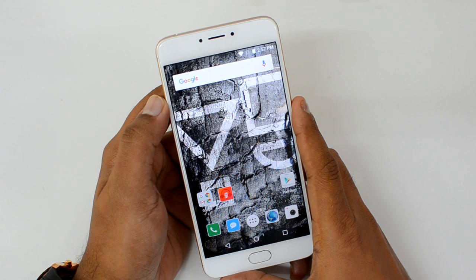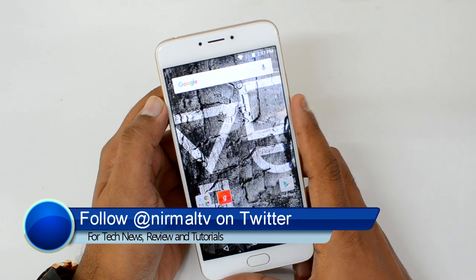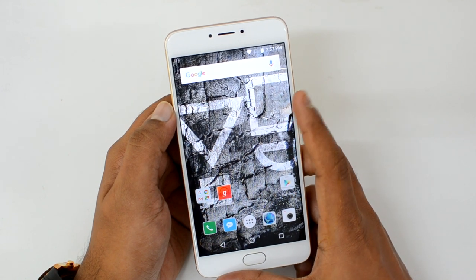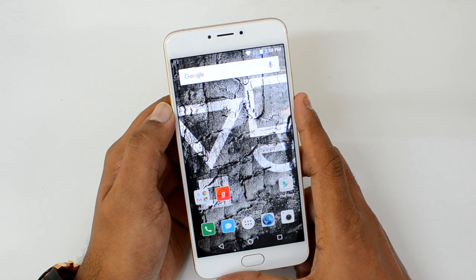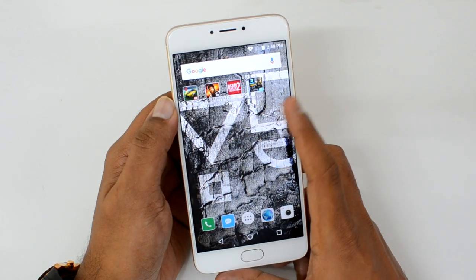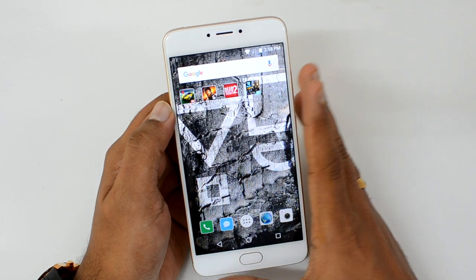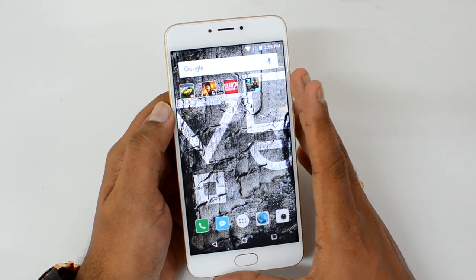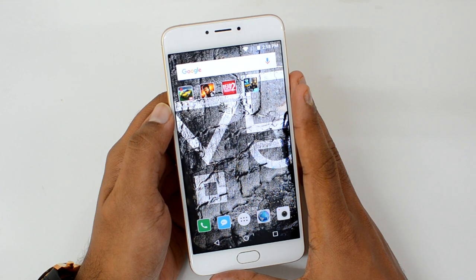Hello friends, this is Normal here for Technique, and in this video we're going to test out the gaming performance of the new U Unicorn. The U Unicorn is the latest device from Utility Ventures, which comes with a 5.5-inch Full HD display, powered by the MediaTek Helio P10 octa-core chipset, coupled with 4GB RAM and 32GB internal storage. We'll play four games: Asphalt 8 Airborne, Dead Trigger 2, Modern Combat 5, and Nova 3, and check for any heating issues. Let's start off with Asphalt 8 Airborne.